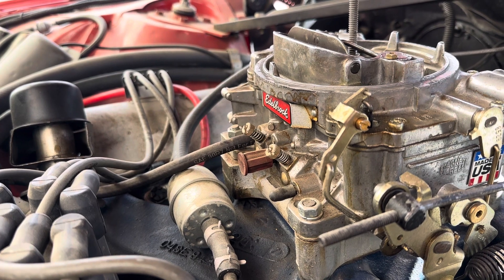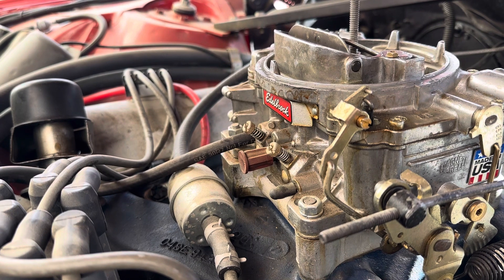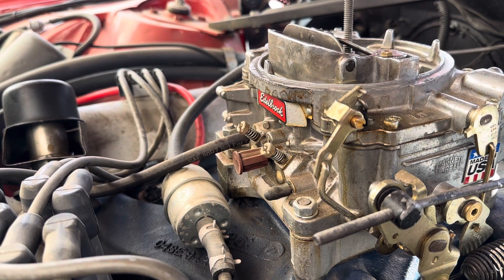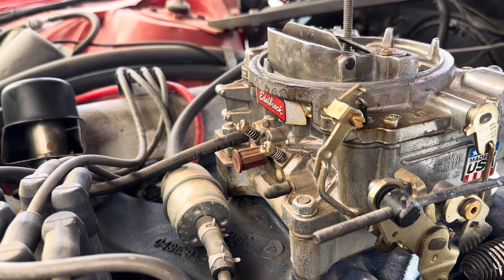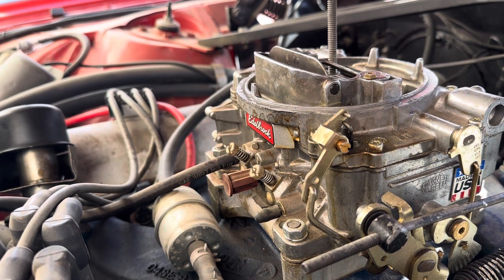Based on how the carburetor is responding, it needs a rebuild. It's gummed up badly — it doesn't matter how much carb cleaner gets sprayed in, it needs a proper rebuild. You can see all the marks from where it's been worked on.